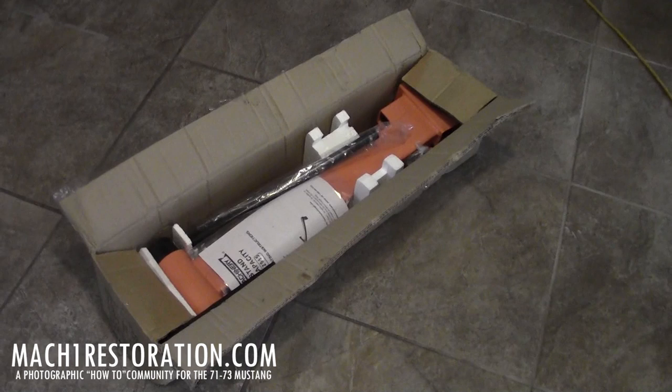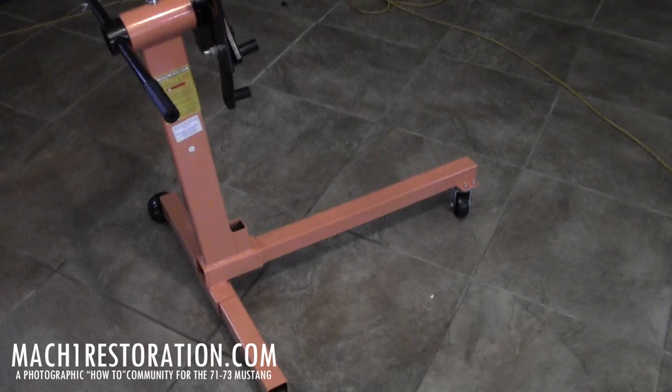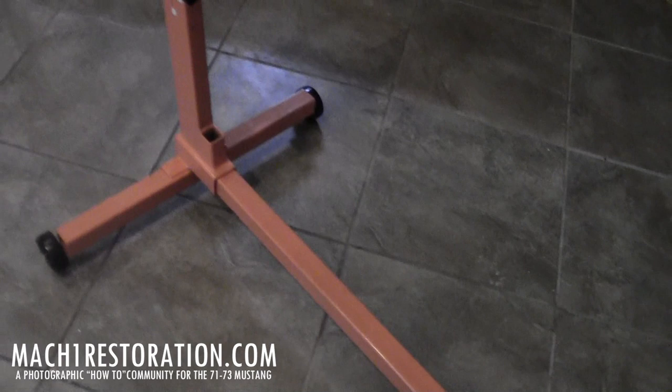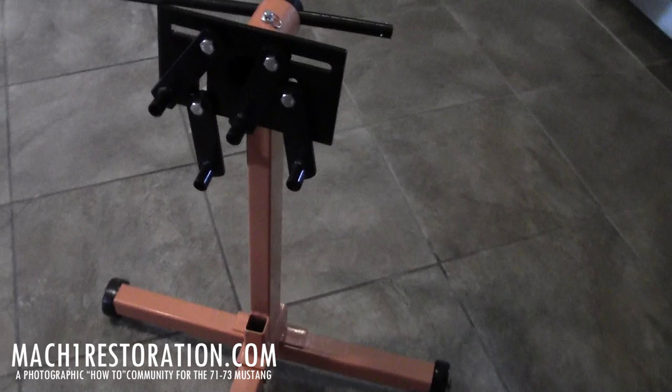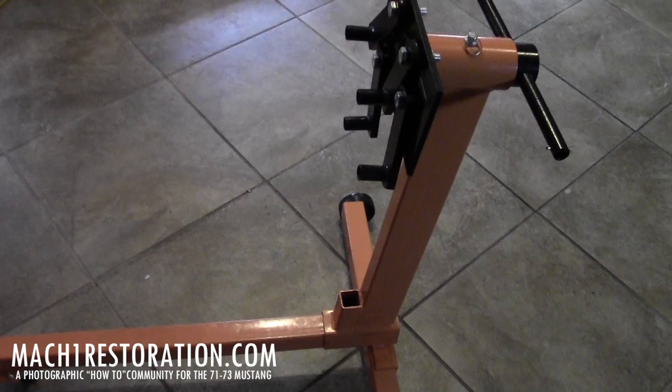Here's the engine stand — now we get to put it together. This is the Harbor Freight budget engine stand. Good enough for my motor, seems pretty sturdy. No problems at all going together except for this bolt down at the bottom — the threads weren't exactly lined up. That's all. But simple. Now it's time to put that on there.